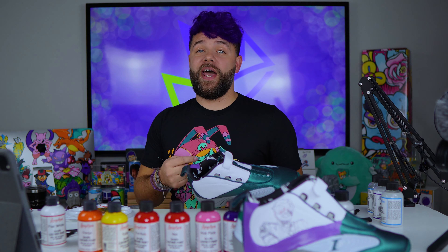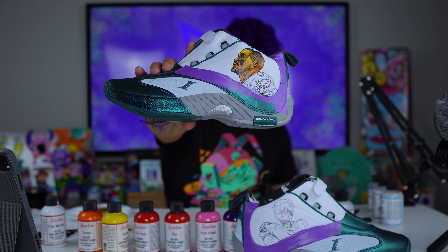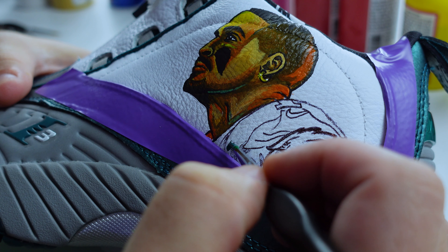I'm finally done with Jalen Hurts' face and head. Not quite sure what I'm thinking about it — and it's on a shoe, so...